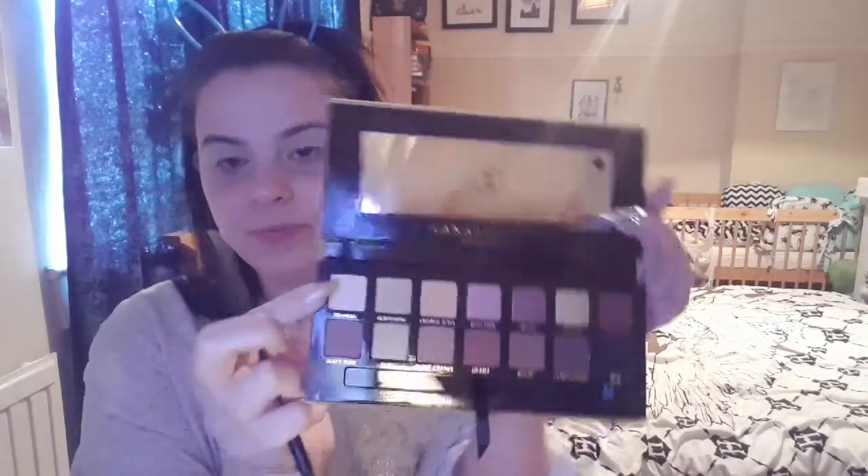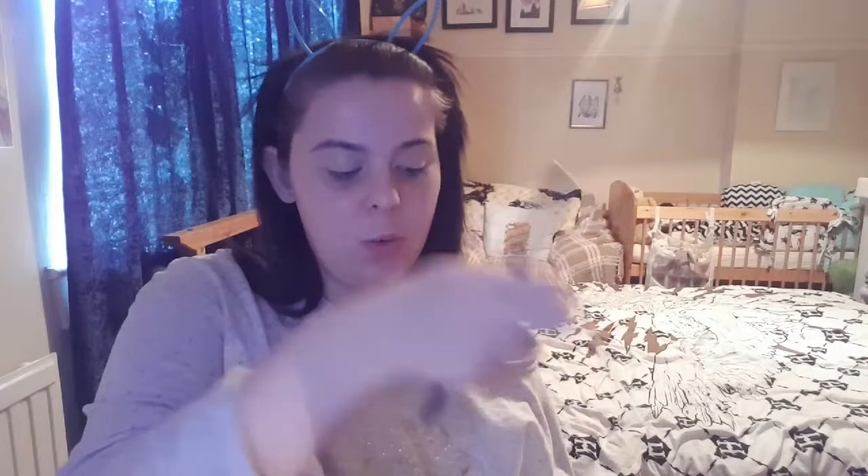First I'm just going to go in with Tempra, which I'm going to use to set my concealer. I'm using a large fluffy brush — this is the BH Cosmetics Number 1 brush. It has a slight shimmer in it but it is the lightest colour in the palette, so I'm just going to use that to set the concealer.